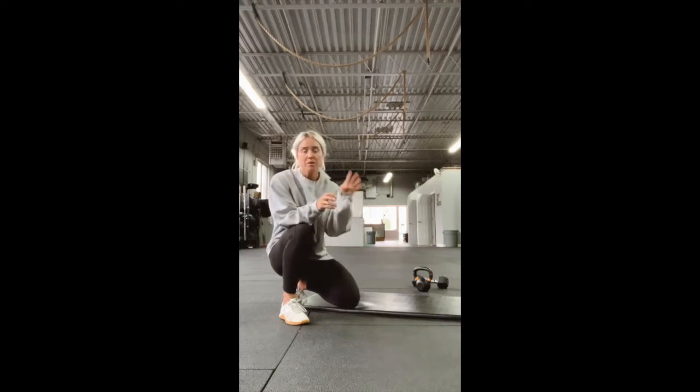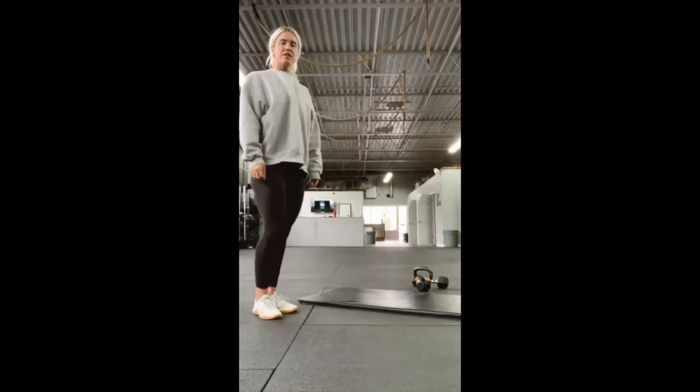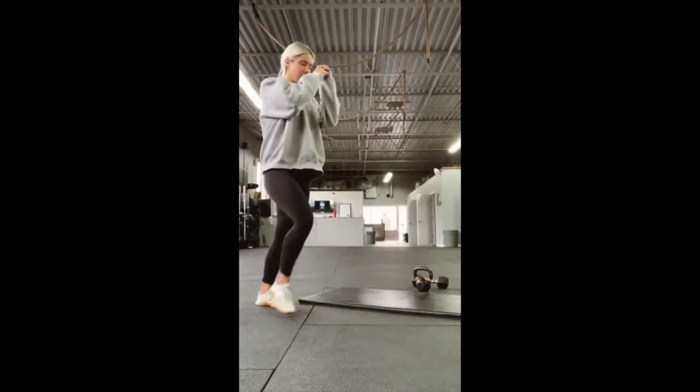For the warm-up, you're going to put four minutes on the clock. It's an AMRAP — as many rounds and reps as possible — just cycling through, getting the body nice and warm. We have four alternating lunges. You're going to step forward, 90 degree angle, tap that back toe, driving through that front heel with every rep.